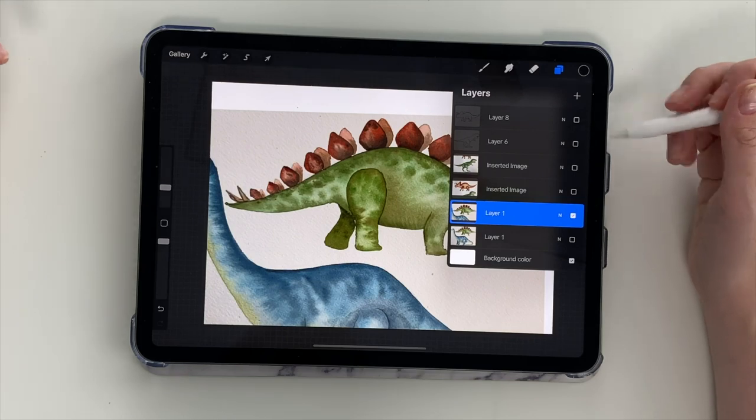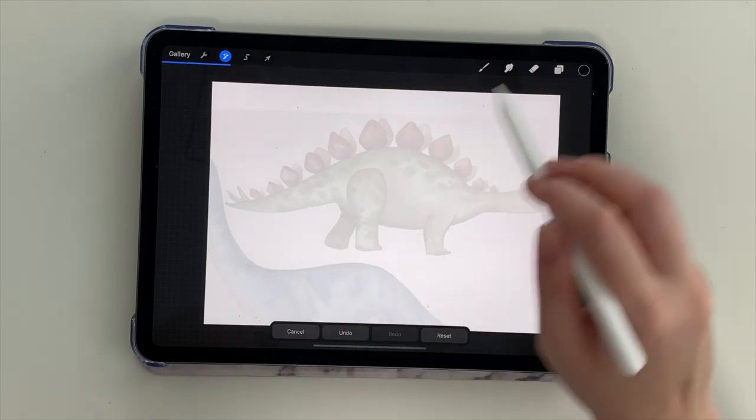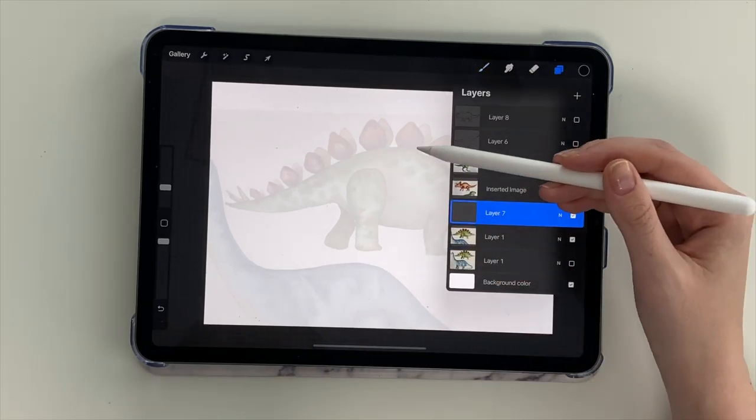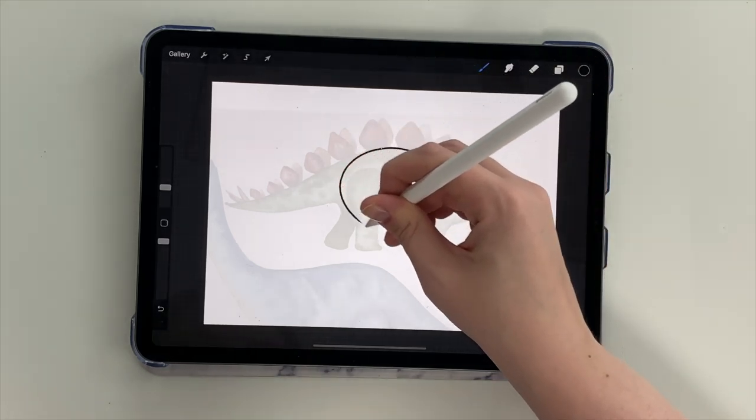To show you how to draw these dinosaurs, I'm going to do it through my iPad using different shapes to show you how to put these dinosaurs together. We're just tracing over my original sketches, which I'm going to make available on Pinterest and Instagram for you to screenshot and trace yourselves.